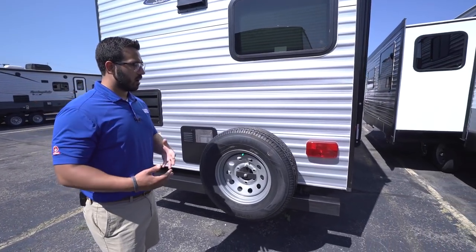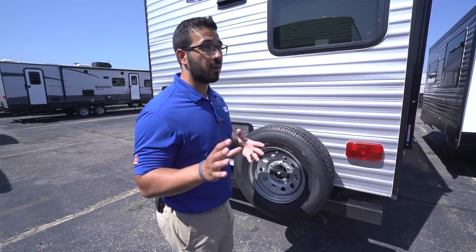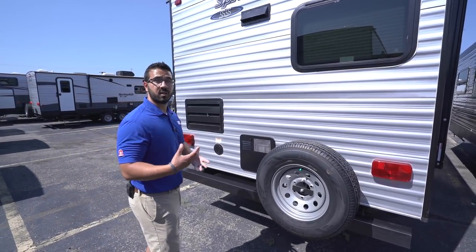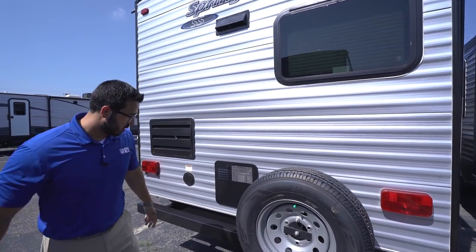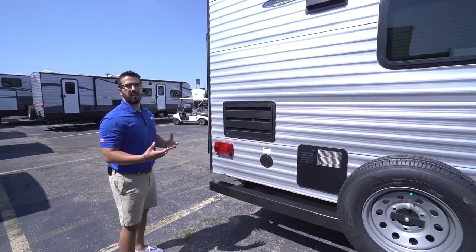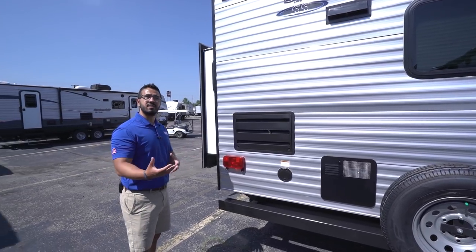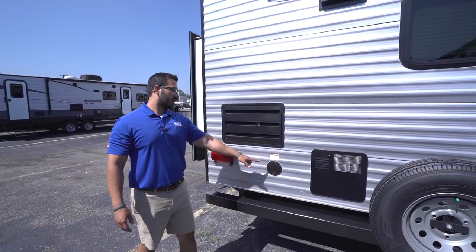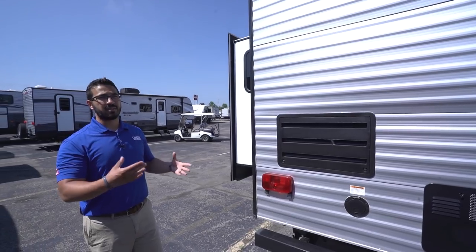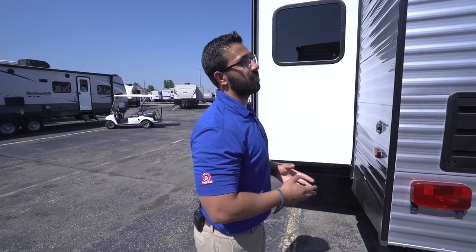Coming around to the back, the spare tire is mounted right on the bumper — probably the easiest place to get to; no crawling underneath the camper. The bumper is a square tubular bumper with end caps so you can store your sewer hose in it rather than cluttering up the pass-through. Looking underneath, this is part of the arctic package — a fully enclosed underbelly that helps keep out rodents in the off season, reduces road grime while traveling, and helps insulate your lines and tanks to reduce the chance of freezing. Your 30-amp power cord is right here in the back, which is convenient since the electric post at a campsite generally tends to be toward the rear. Right up top is your backup camera prep — having the prep already installed saves a lot of money on labor.